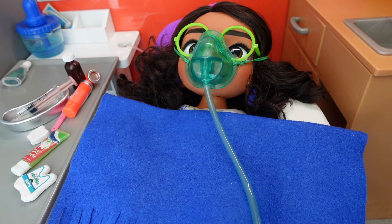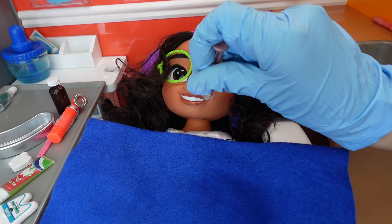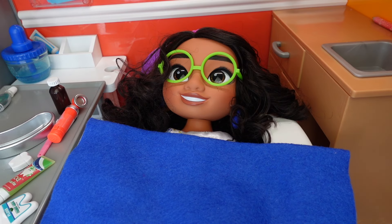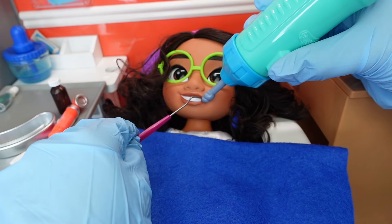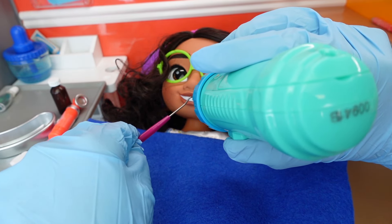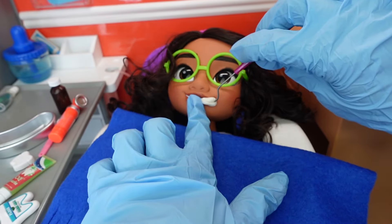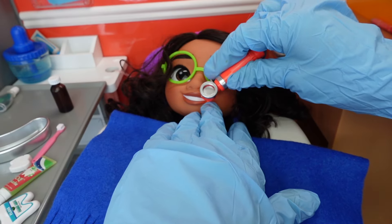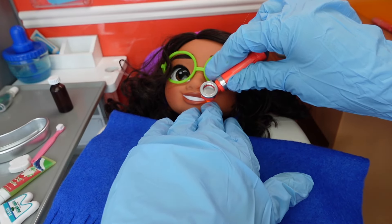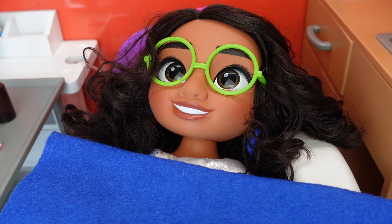They do call it laughing gas for a reason! Now I am going to put this liquid around your gum area — this is going to numb it. Now I am all ready to start. Let's take care of this side. Now let's fill that in — there we go. This light helps firm up the material that I use to fill in your cavity. Your cavities are all filled in — we are finally done!